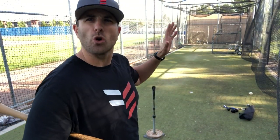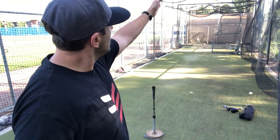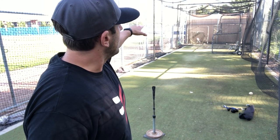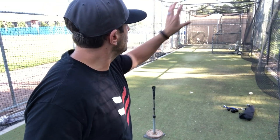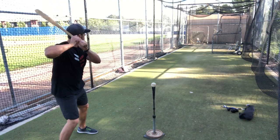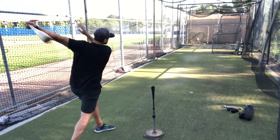If you don't have an L-screen, you can simply divide the far end of the cage into quadrants. This is what I like to do with my college guys: imagine a vertical line going straight up and down the middle, and a horizontal line going straight across from right to left, dividing it into four quadrants. Then tell your friends, 'Hey, this round we're going for quadrant one, two, three, or four.' You can even make them worth points and create a point system. All these things you can do in the cage are going to really improve the quality of your workout.